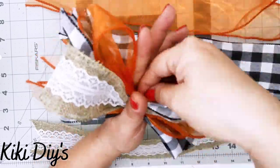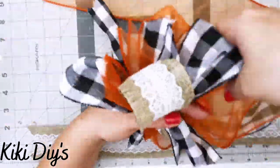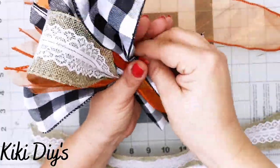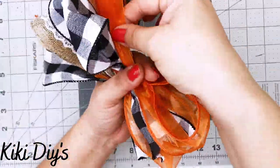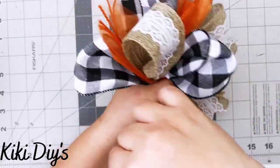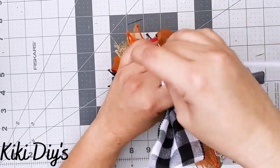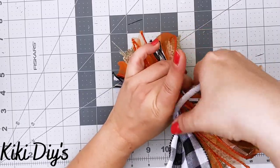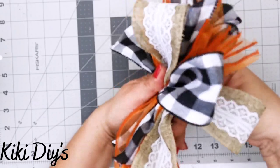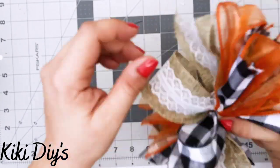I continue assembling — adding buffalo check, then orange — and when I get to the last buffalo check and orange ribbon, I add the burlap last. That's the final row of the pattern and we'll have a beautiful funky bow. Then I grab my pipe cleaner, go around, and twist both the pipe cleaner and the bow — that's the most important thing because it makes it secure.